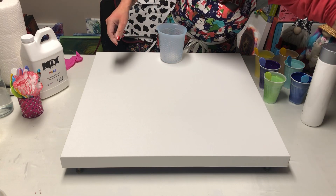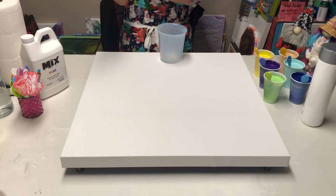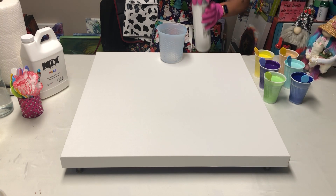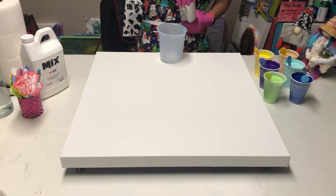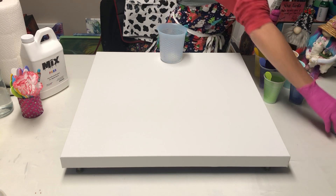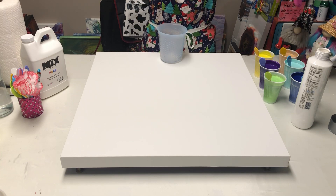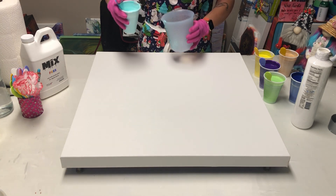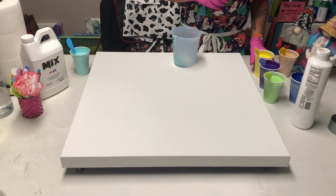Both of us binge-watched Sarah Mac because she is the queen of a galaxy pour. My white is my usual Amsterdam Titanium White with Deco Art Satin Enamels Pure White. We're gonna layer this cup up and I think I'll start with the Blue Lagoon. Sarah says your paints have to be thick thick, and I use Mix so they're thick thick.